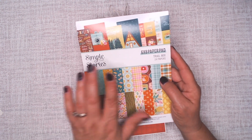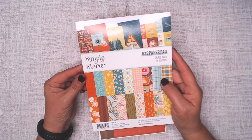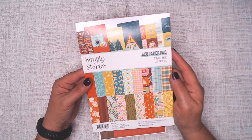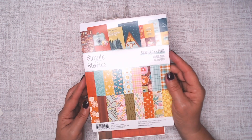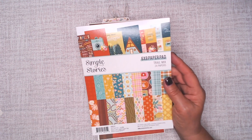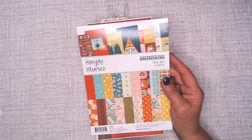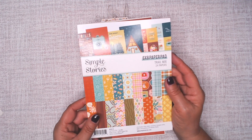I used the 12 by 12 collection and a couple of other little things of Trail Mix from Simple Stories. This is an outdoor themed paper collection with lots of vibrant colors. I'm showing you the 6x8 paper pad because I also got that in the design team project kit, and I'll be making something else with this collection next.